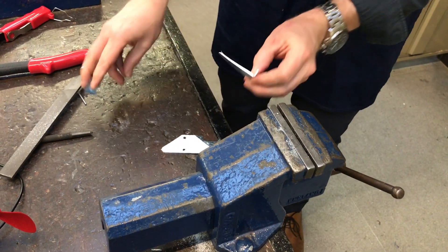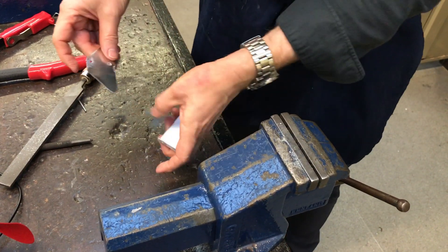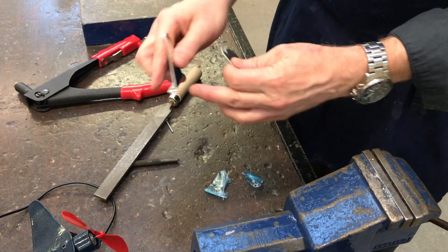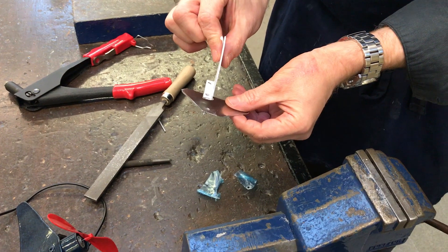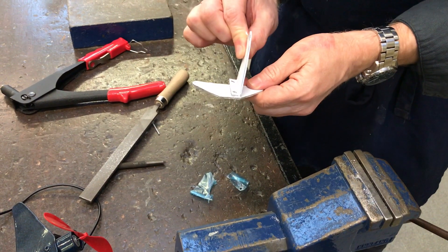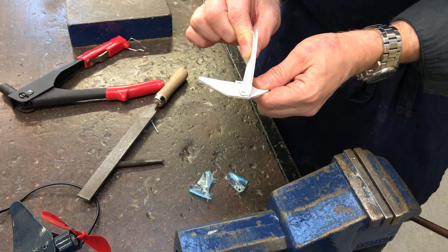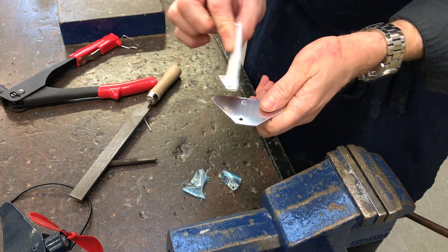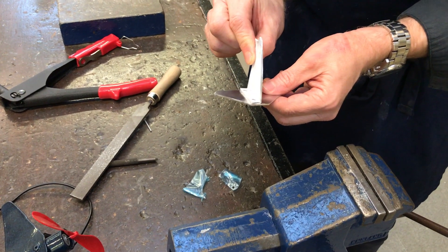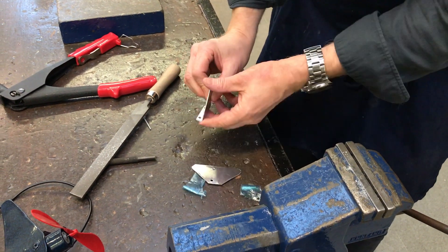We're going to rivet one side together and then take it over to the machine and drill the next hole. The tail fin has got to be in the centre of the tail wing, so it's pretty much common sense which side it goes. Obviously that side is in the middle — if you turn it over, the off-centred holes there will line up and you'll be able to rivet that together.